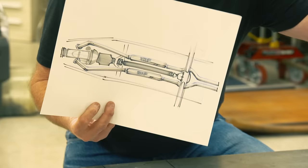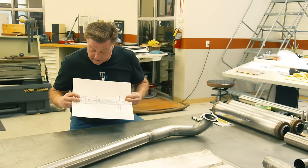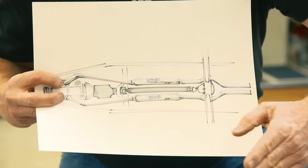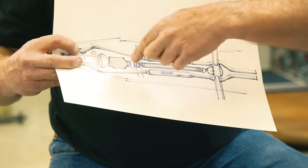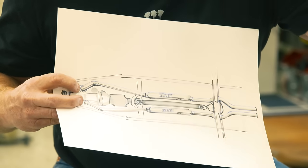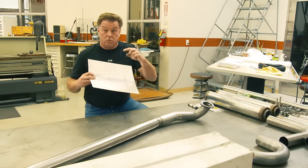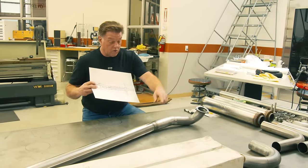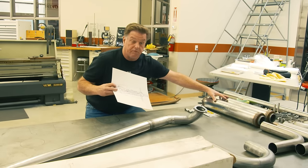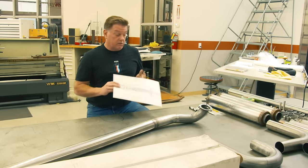I've already built from the headers to where the mufflers are going to start. The only change I had to make was I wanted this to be one curve, but I had to put a straight section in to get the tube coming back here to clear everything. Once I put these in, that needed to come back, so there are two bends here. I've got one side all welded up and ready to weld to the hangers. I'm going to get this side welded up, get it back in the truck, weld the hangers, put the mufflers in, and then build the tubes over the rear end and out the back.